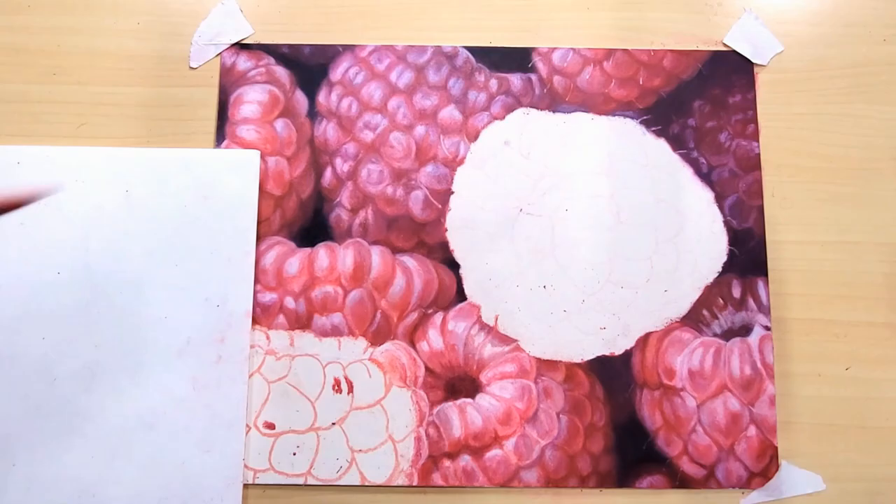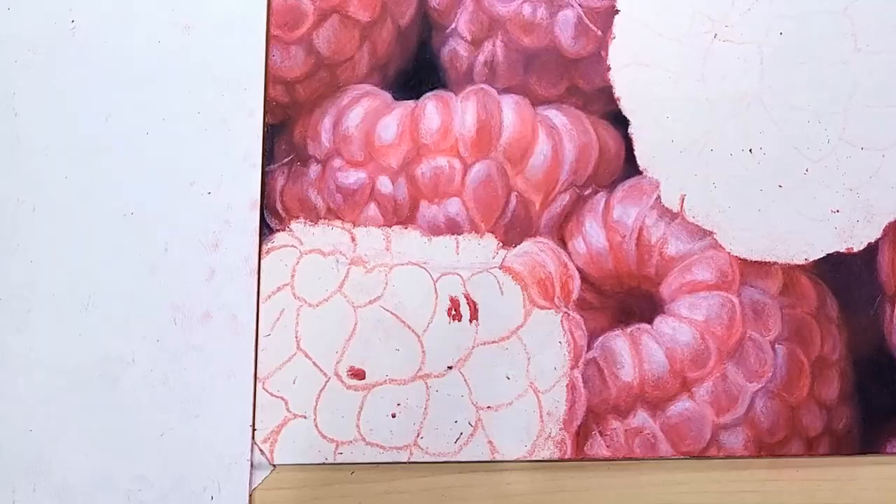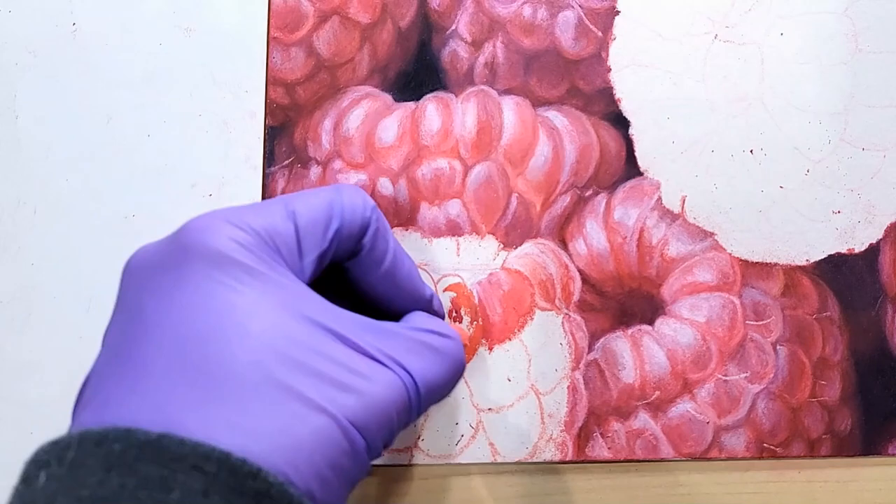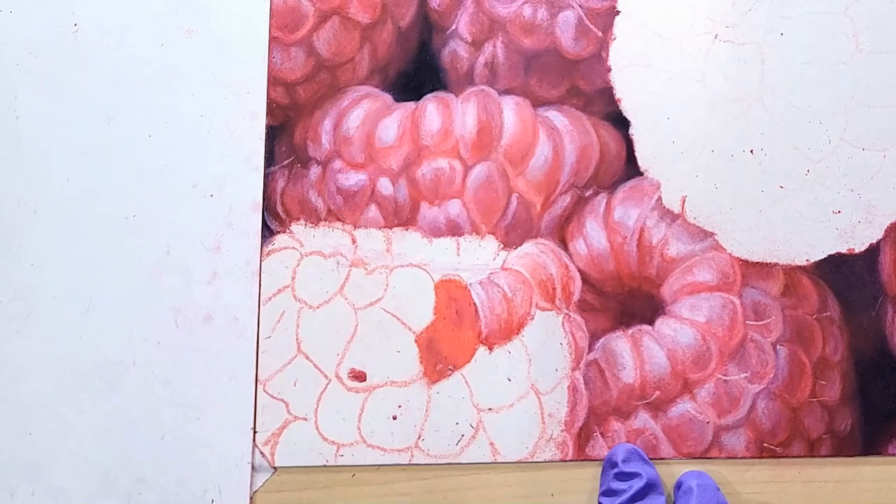I was also able to use some of my pencils to mask off some of the little hairs ahead of time by just pushing into the paper. But I kind of regretted it because some of them didn't end up being in the place I wanted, so then I just came back and drew over them anyway.